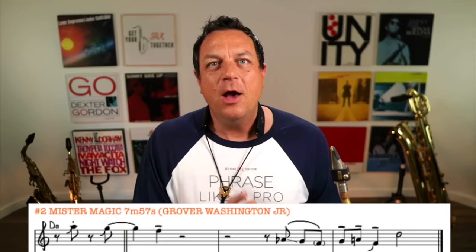If you want to get a PDF of all these blues licks in the key that they're played in and in the key of C, so you've got a reference, just use the link that you can see below. You can click the link in the description as well. You fill in your email address for free and you will get that PDF.